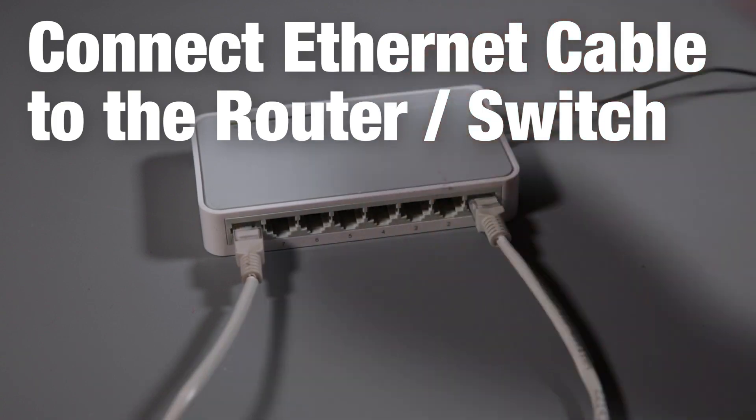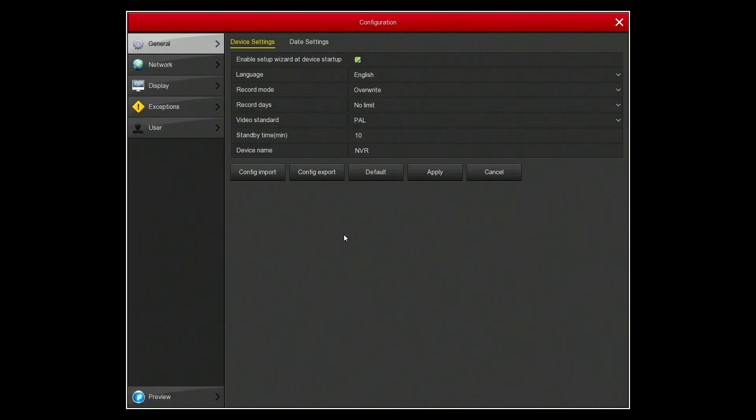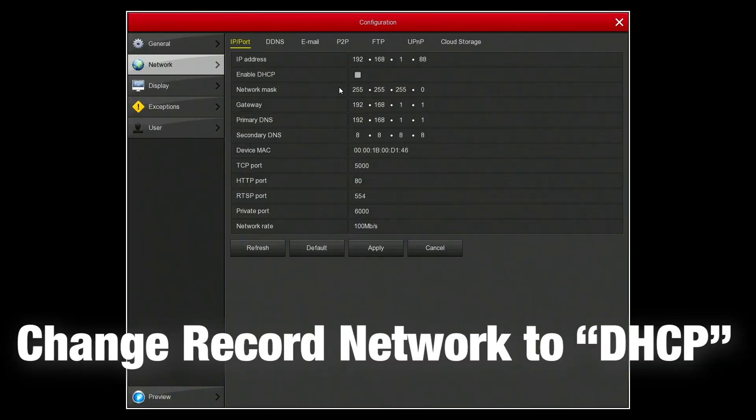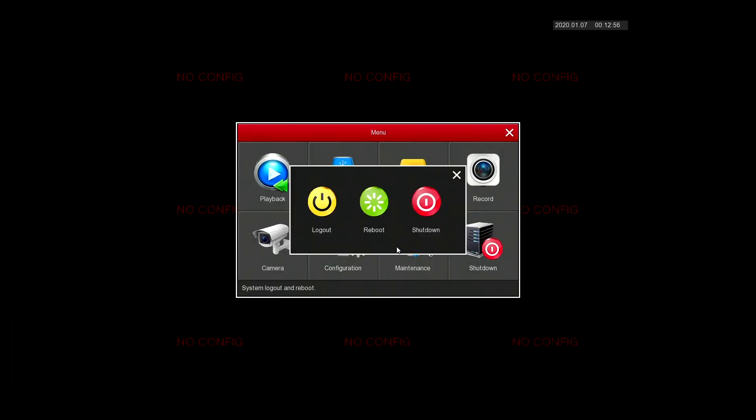Here we're connecting an Ethernet cable for the network to bring it online. To ensure that it is online, you need to go to the configuration under the network settings and then enable DHCP. This automatically assigns it an IP address and brings it online on your network. You'll want to restart the recorder to make sure those settings have been applied.